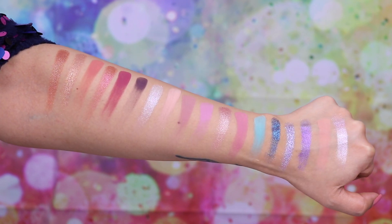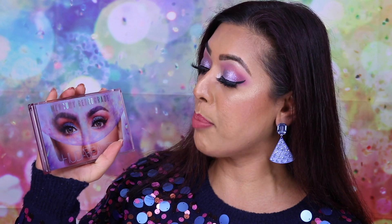Here are all 18 shades for you to see at once — very pretty. That's it for my swatches, review, and tutorial of the Mercury Retrograde palette by Huda Beauty. Let me know your thoughts — are you planning on getting it, have you already got it? I actually really, really like it myself. I hope you guys enjoy — like, comment, make sure you subscribe, and I'll see you all soon!